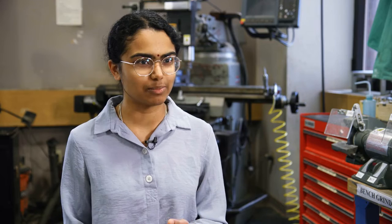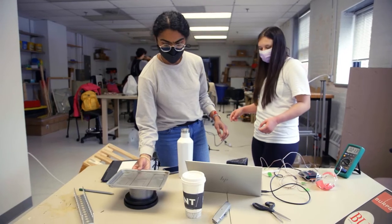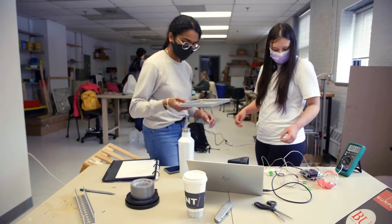Where we are right now is running smaller tests on the system to determine what the next version of the prototype looks like. This is a very experimental project — you do an experiment, get out there, and get your hands dirty. One of the unique challenges is that we're trying to understand the science behind the system at the same time as going about the engineering.